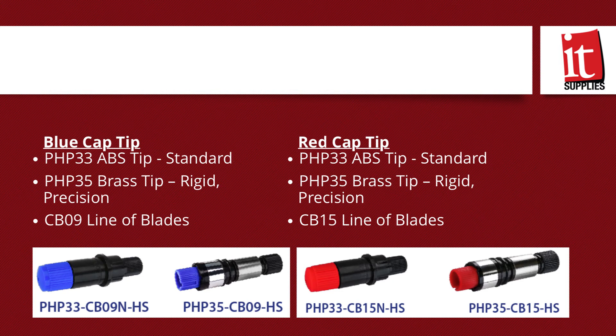On top of using the red blade for tougher materials, you're also going to want to change out the blade holder. The other option is a brass tip holder. The brass tip still features the same blue and red cap of each line of blades. The difference between the ABS tip and the brass tip is cutting accuracy — the brass tip has a more rigid plunger, allowing it to cut more accurately.